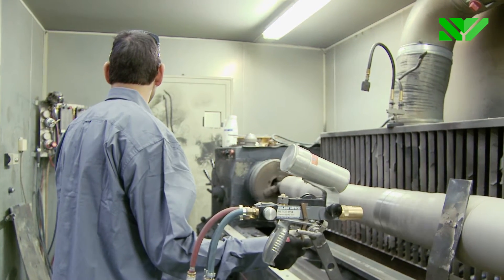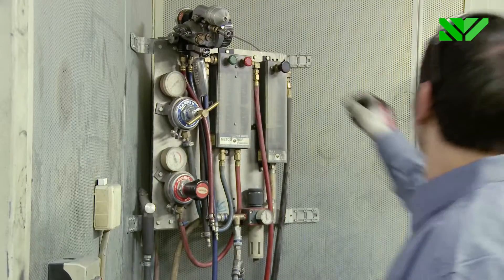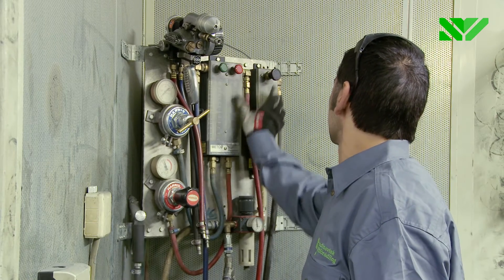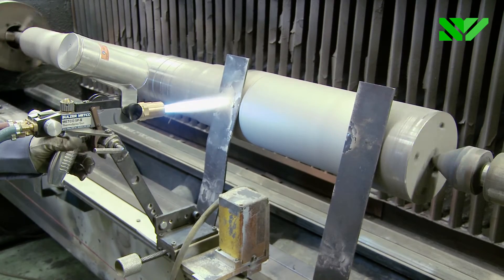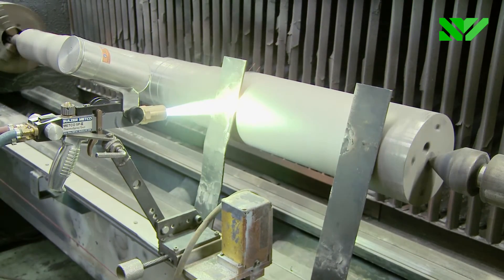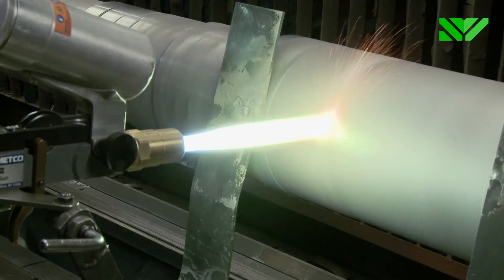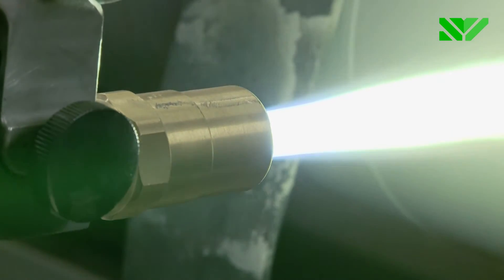In flame spraying with powder, the powder is melted by an oxyacetylene flame. The spray parameters are set on a gas panel, then the powder feed starts. This method is used to spray metal alloys containing boron and silicon, which are then sintered. The method can also be used for other alloys.